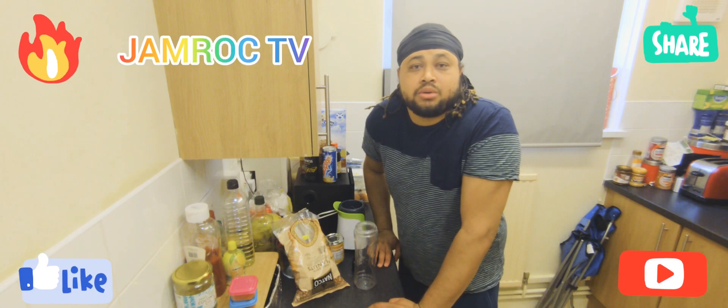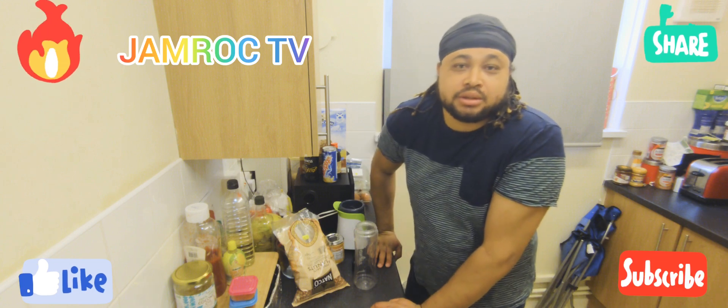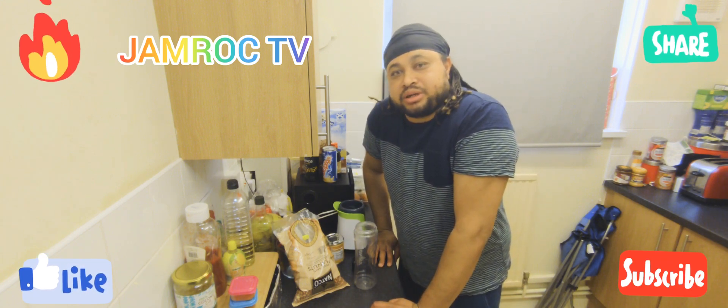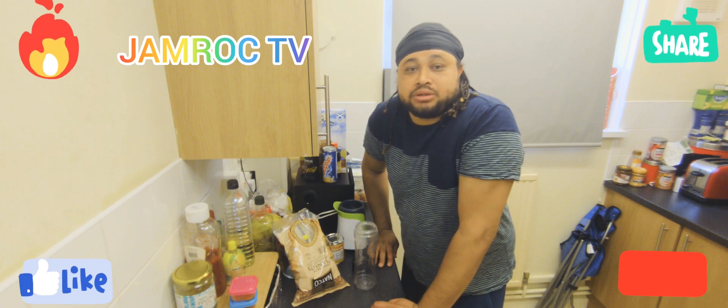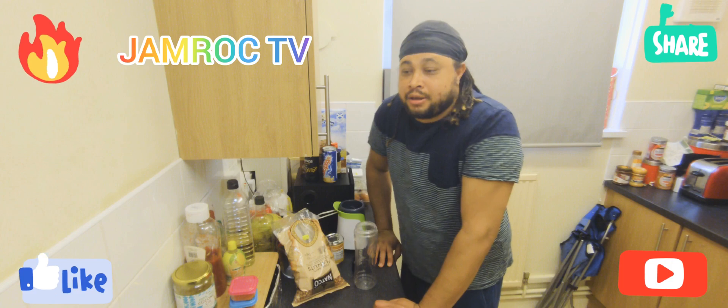Hi everyone, welcome to Jamrock TV. I'm your host Vivian. So today we're gonna make a drink I call Strong Back.